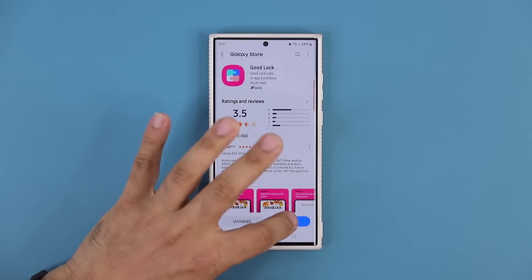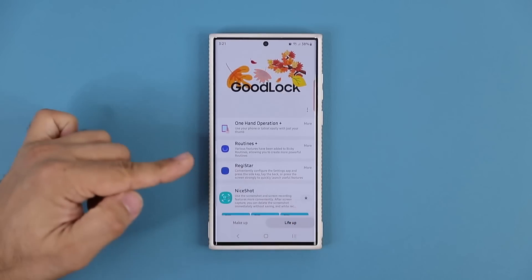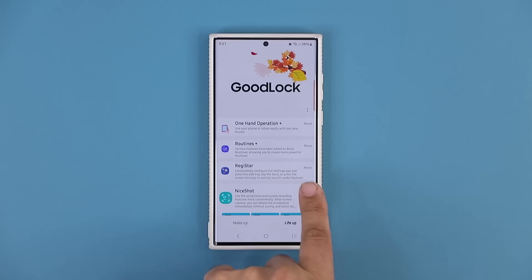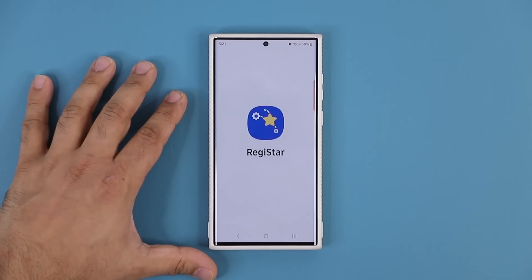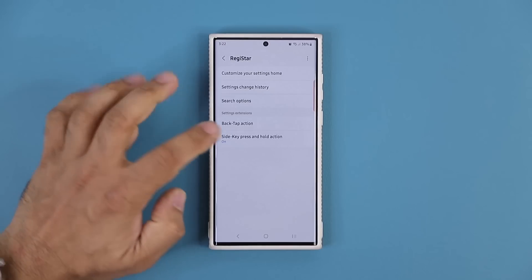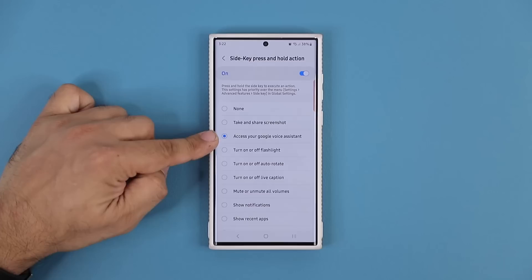Now, once you install this, you want to tap on open. And once you open it, what you want to do is you want to go into the Life of section, you want to install this module, Registar. If it's not downloaded, you'll see an icon just like this one with a download symbol. You click on that, it is going to download it. Once you have Registar, you click it, and look at how easy it is. It was very hard to do this before, now it's ultra easy. The last option is the side key press and hold action. Click on it. It's going to be turned off by default. Turn it on. Simply enable access your Google Voice Assistant.